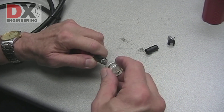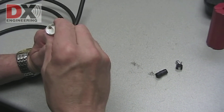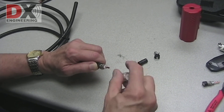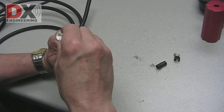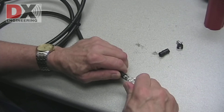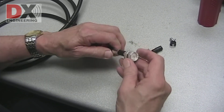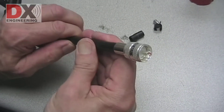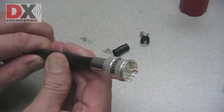Slide the PL259 ferrule over the coax. Keeping the coax cable straight, push the PL259 in place. Sometimes giving the center conductor a slight twist helps the center strands to fit easier. The PL259 slides under the braid. The PL259 is now ready to be crimped and have the center pin soldered.